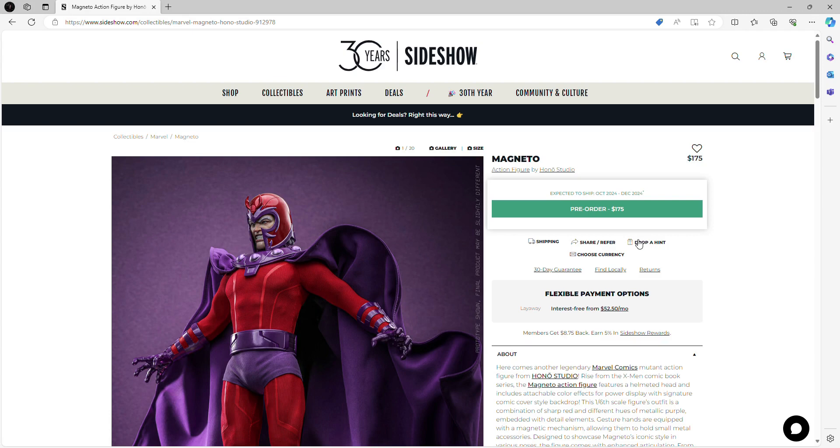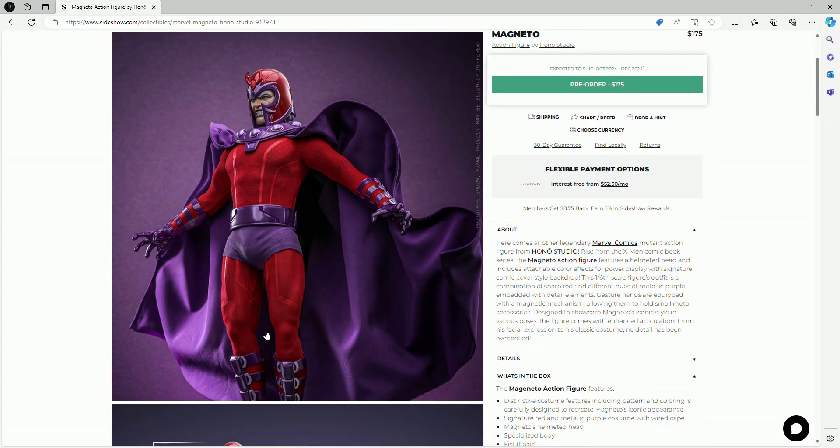He is available to order through Sideshow, and I'm going to include the link in the description of the video in case you guys want to purchase him, which I would highly recommend if you're collectors. The pricing is absolutely awesome. Compared to Hot Toys figures it does come with a lot less accessories, but as far as the quality of the figure — which is what matters most — I think Hano has done a fantastic job. So let's take a look at the images.